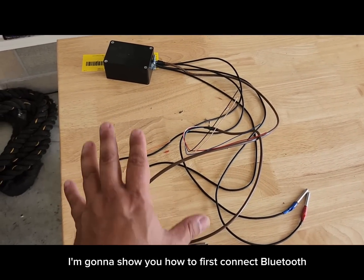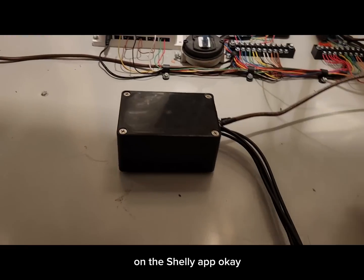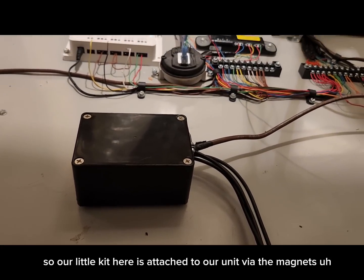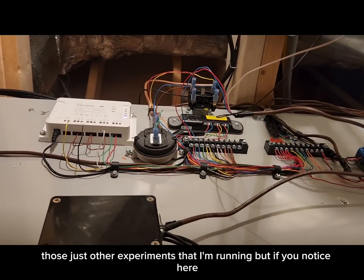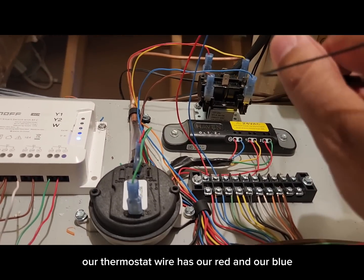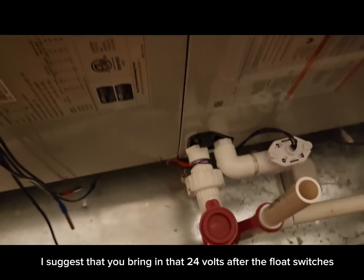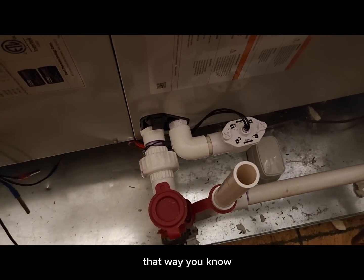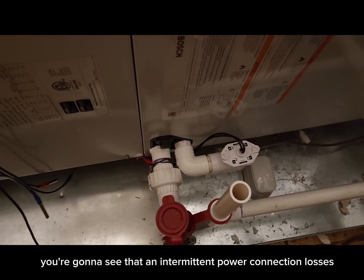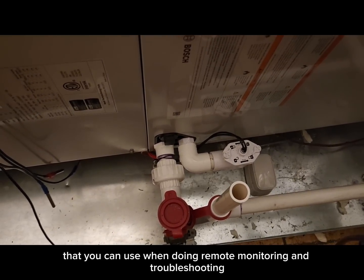I'll show you how to first connect via Bluetooth, then connect to Wi-Fi, and then see what the finished product looks like in the Shelly app. Our kit is attached to the unit via magnets. Our thermostat wire with red and blue goes to a 24 volt constant — I suggest bringing in that 24 volts after the float switches. That way, if the unit is tripping a float switch, you'll see it as intermittent power and connection losses, giving you additional information for remote monitoring and troubleshooting.